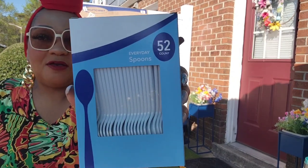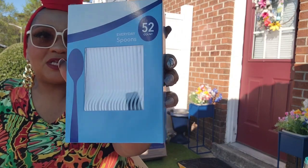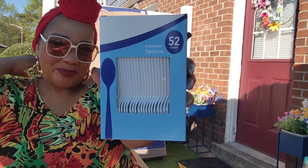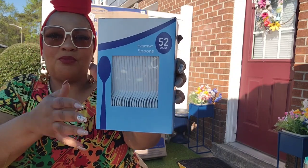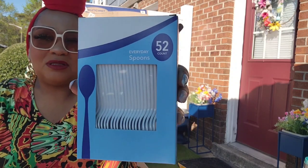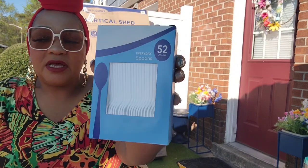I finally found the spoons! I found the forks earlier and now I found the spoons. I even found the mixed box that has knives, forks, and spoons — but I'd rather have more forks and more spoons. I don't really use plastic butter knives, but it's good to have depending on what you're eating. I only got one box of spoons.